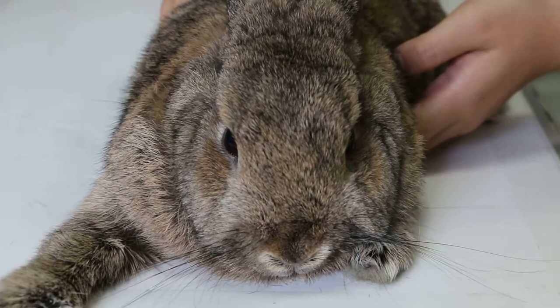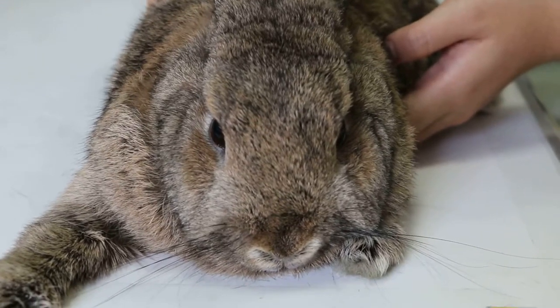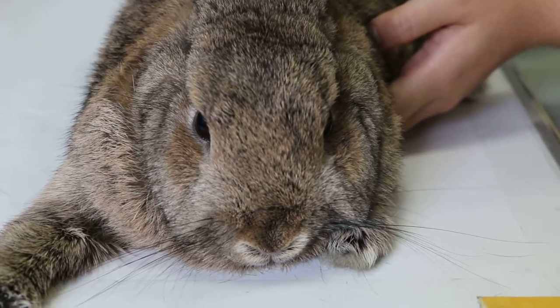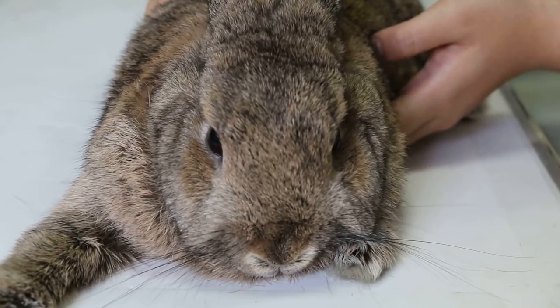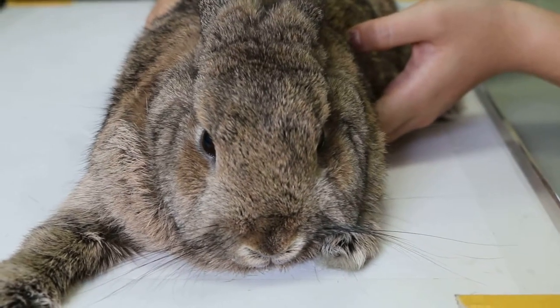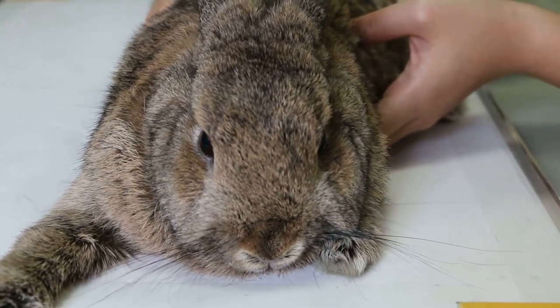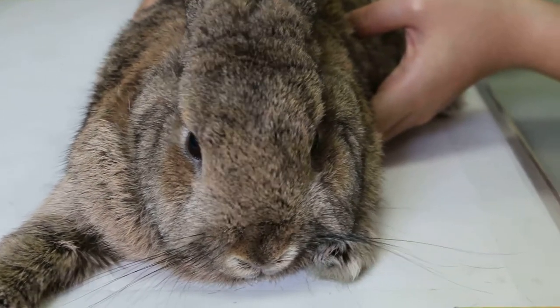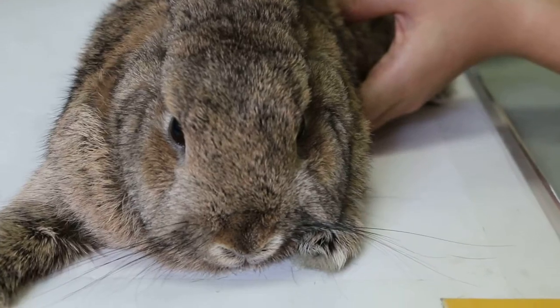This 4-year-old rabbit was moved to a new apartment. In this new apartment, the owner had a lot of cardboard boxes, so this rabbit had a good time chewing the cardboard boxes and swallowing it. For the last 2 weeks, and then after that, the last 3 days he stopped eating.